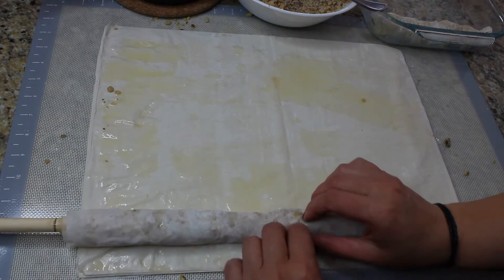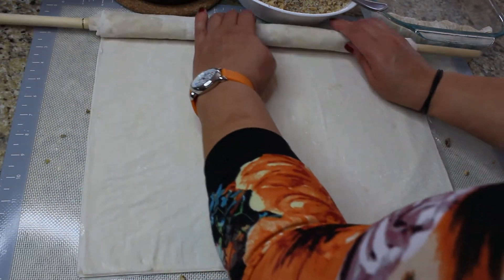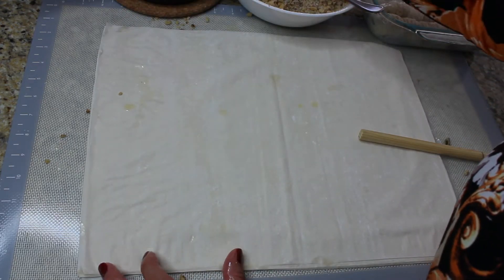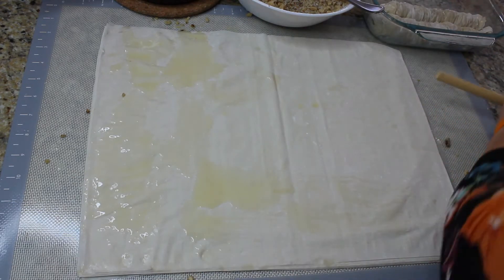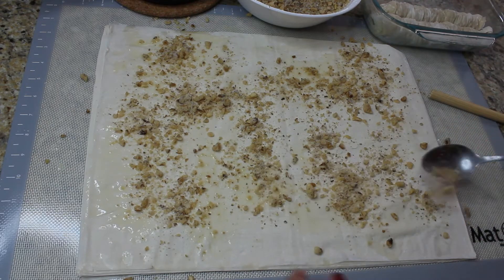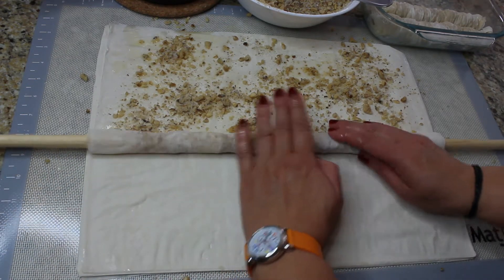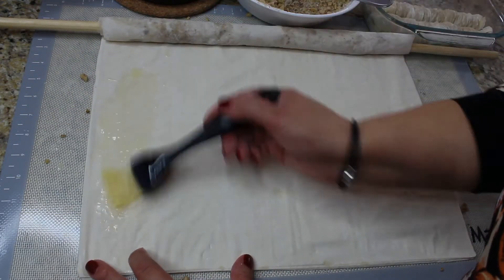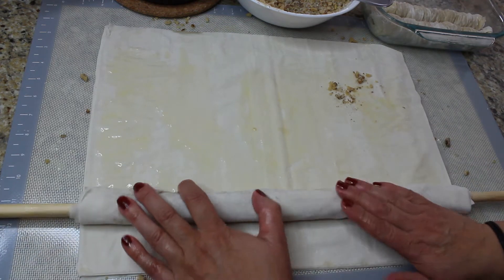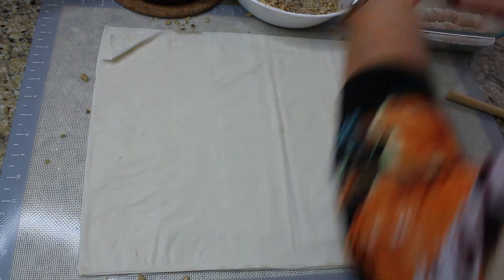Return that rolled stick and use one more sheet of phyllo dough, this time rolling it a little bit tighter. Now squeeze it from the ends and place it in the baking form. Repeat: apply melted butter to one sheet of phyllo dough, add two tablespoons of filling, roll it with the stick, apply more melted butter, roll one more sheet over it, squeeze, and place in the baking form.